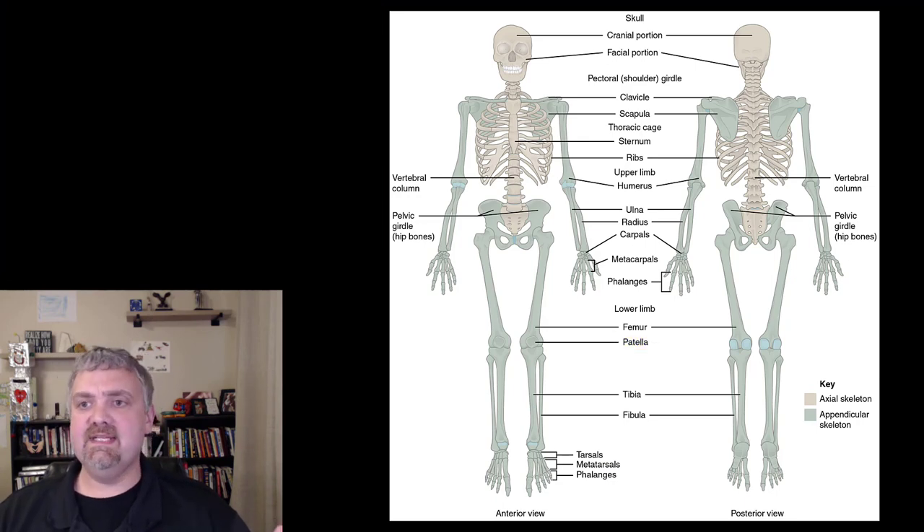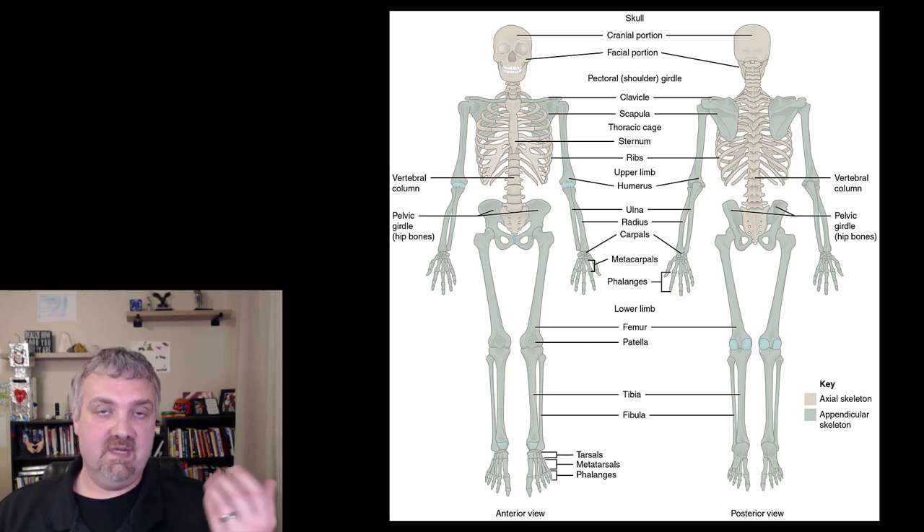There are 126 bones here, and 56 of them alone are phalanges — 14 in each hand, 14 in each foot. Then you've got 20 that are just going to be your metatarsals and metacarpals. So they add up pretty quickly. There's not too many to learn here.